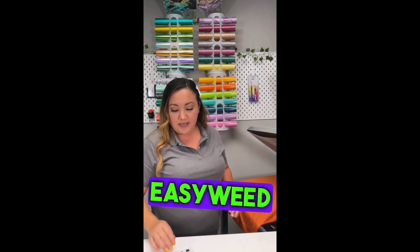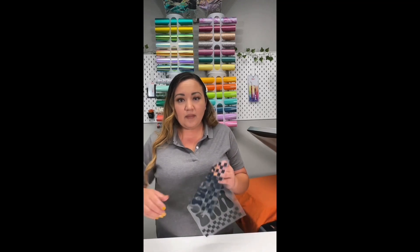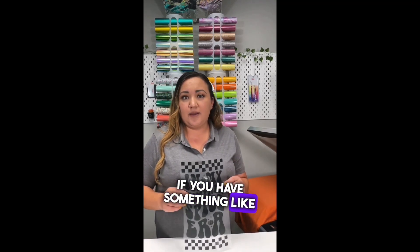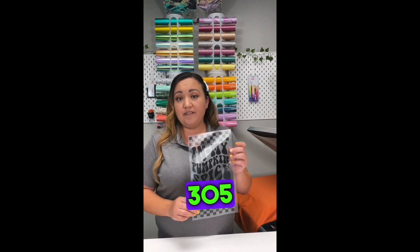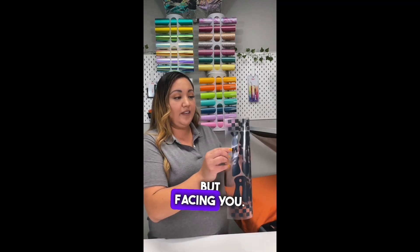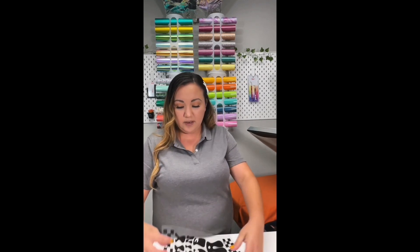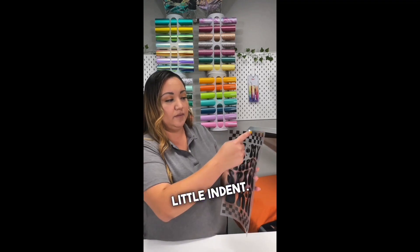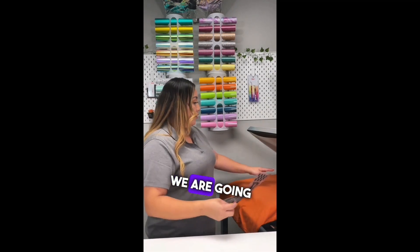Siser EasyWeed is 305°F for 15 to 18 seconds. If you have cotton, do 18 seconds; if you have polyester that needs less pressing, do 15 seconds. What you do is grab your decal and fold it — not the sticky side down, but facing you — and go from one side of the design to the other. Give it a quick little fold and you'll see it gives you a small indent that tells you exactly where the middle of your image is.